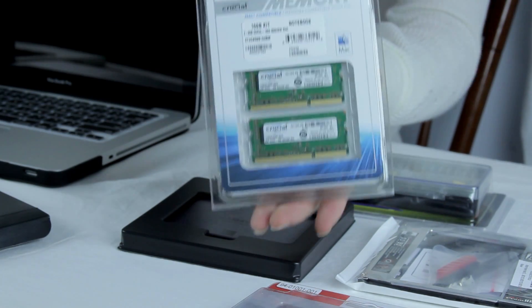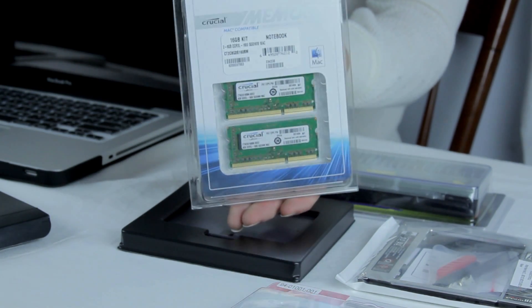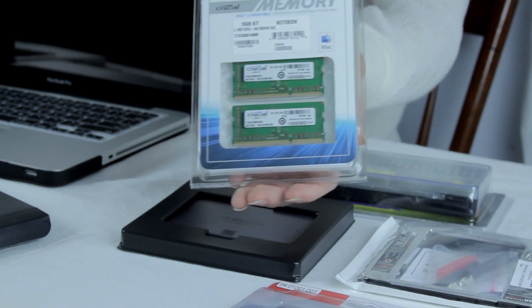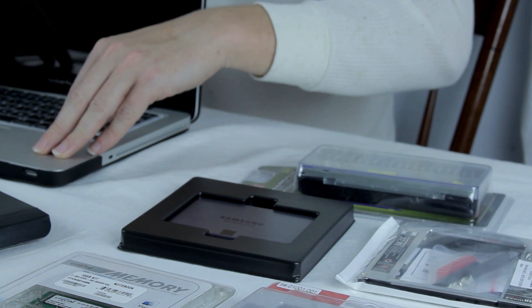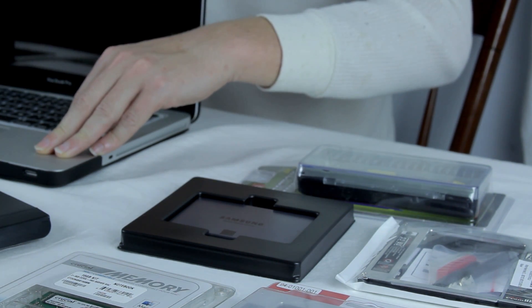We'll also be showing you how to install the hard drive and how to transfer all the data over from your old hard drive onto the new one. We're also going to be putting in 16 gigs of Crucial RAM memory, which I'm pretty excited about. And like I said, we're going to be taking the CD drive out of the 2012 and putting it into my 2009 MacBook.